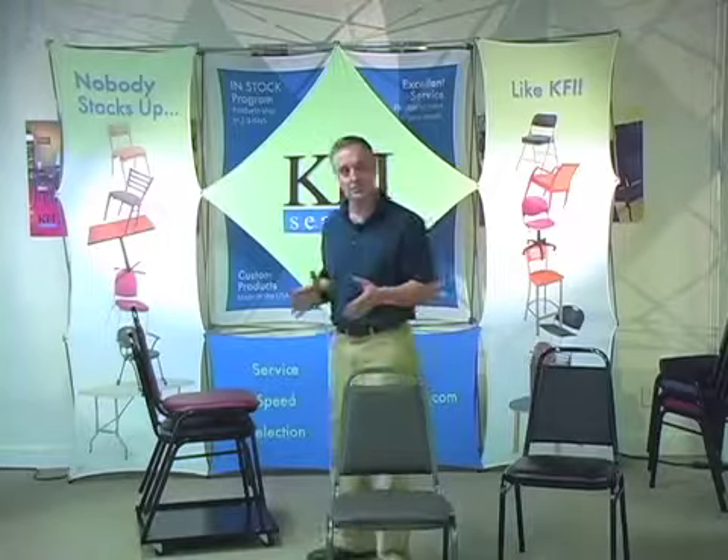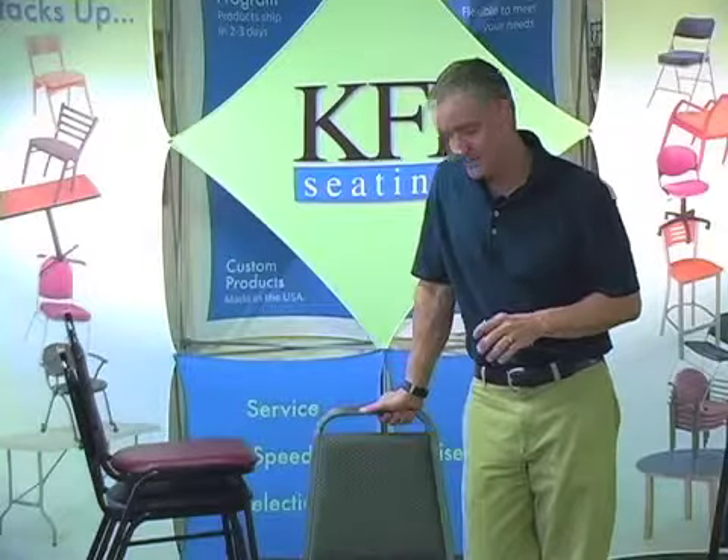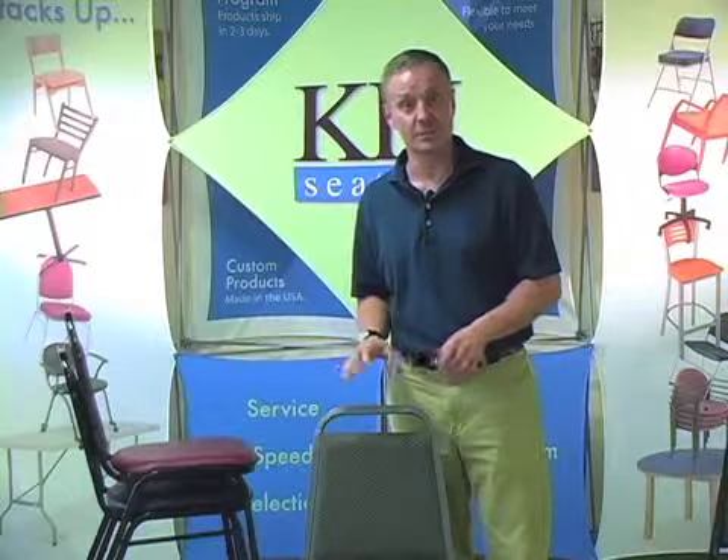The chair stacks 10 to 12 high on KFI's universal dolly. The 810 chair meets all ANSI/BIFMA weight standards and all Cal 117 fire codes. It has a 12-year frame warranty and 90 SKUs in stock.